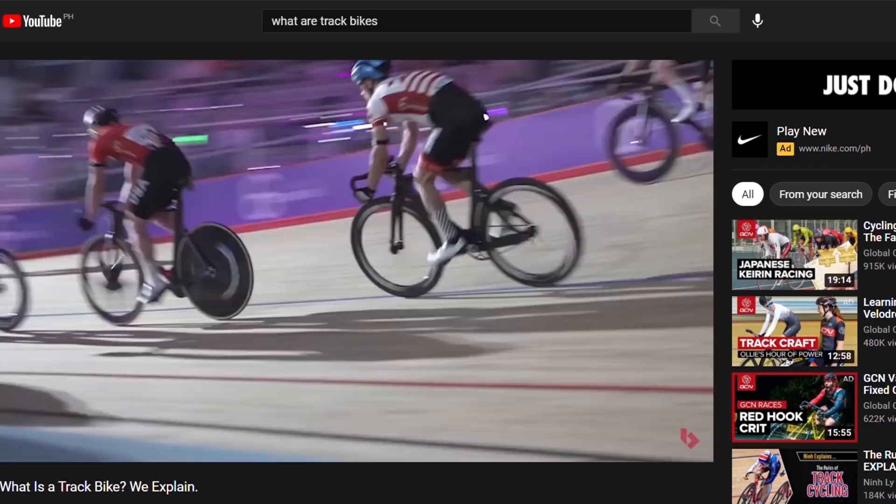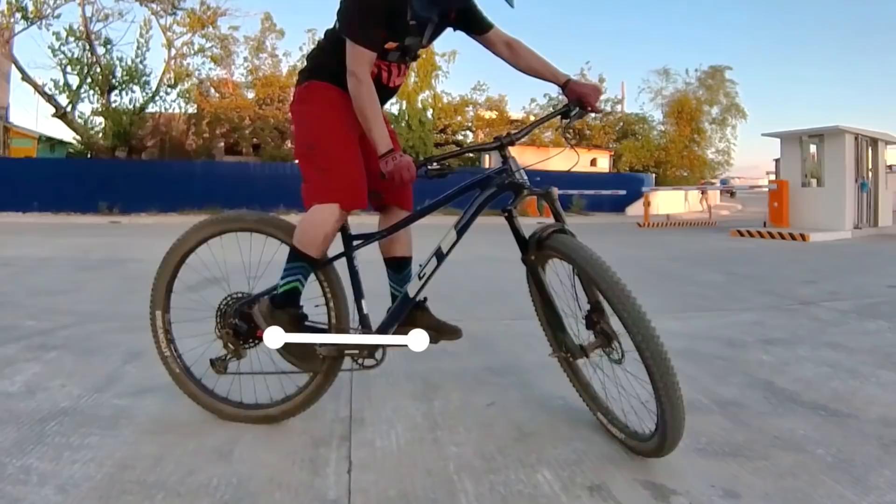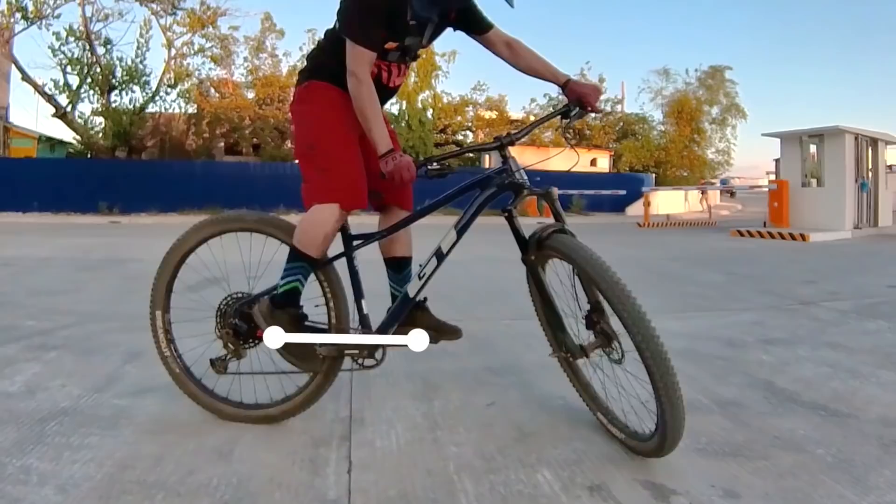The next skill is another basic — this is called a track stand. Track stand is derived from track bikes, which are single-speed race bikes designed to be used on a velodrome. To do a track stand you'll basically have your pedals leveled with your dominant foot forward, with your handlebar turned towards either side, whichever you feel confident. By practicing track stands you'll develop better balance on your bike.